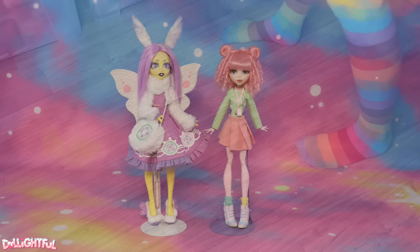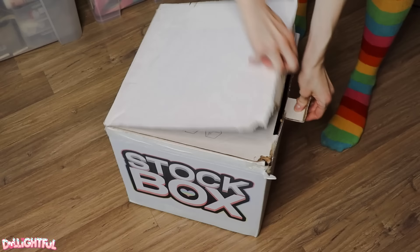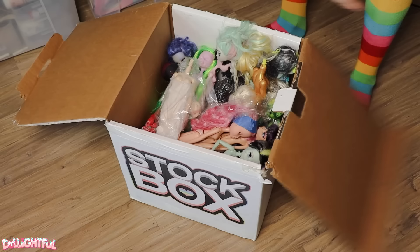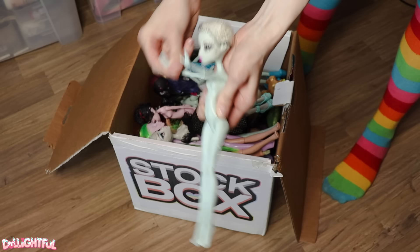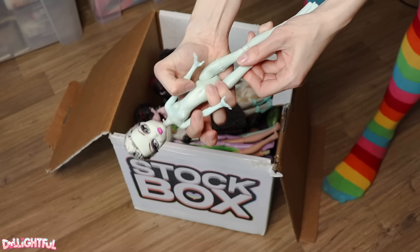The Stock Box series dolls are pulled right out of the box and thrown onto the work table. It's a creative exercise of sorts to see if we can make a good looking character without planning ahead first. What do you say we use this Monster High Frankie Stein doll? She's one of the cheaper versions with less articulation, unfortunately. But if I don't force myself to use these cheaper dolls now, they'll continue to sit in the box forever.